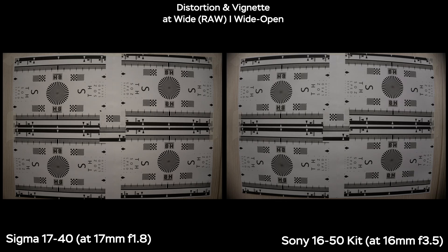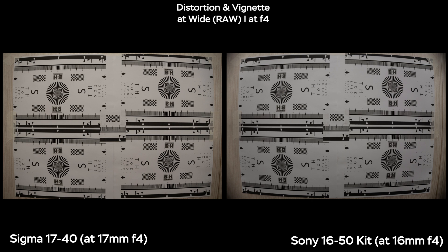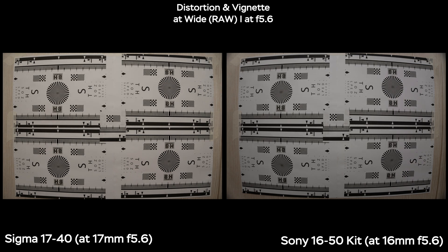Now let's look at distortion and vignette. Both lenses have barrel distortion, but the Sony has much stronger barrel distortion as well as very dark — almost black — corners in the extreme corners of the shot. You need to keep in-camera corrections on with the kit lens, or apply the profile in Lightroom when editing raw photos. When you stop down, the situation gets much better on the Sigma by f2.8; by f4 it improves on both, and by f5.6 you almost eliminate the black corners on the Sony. The Sigma is looking really nice.